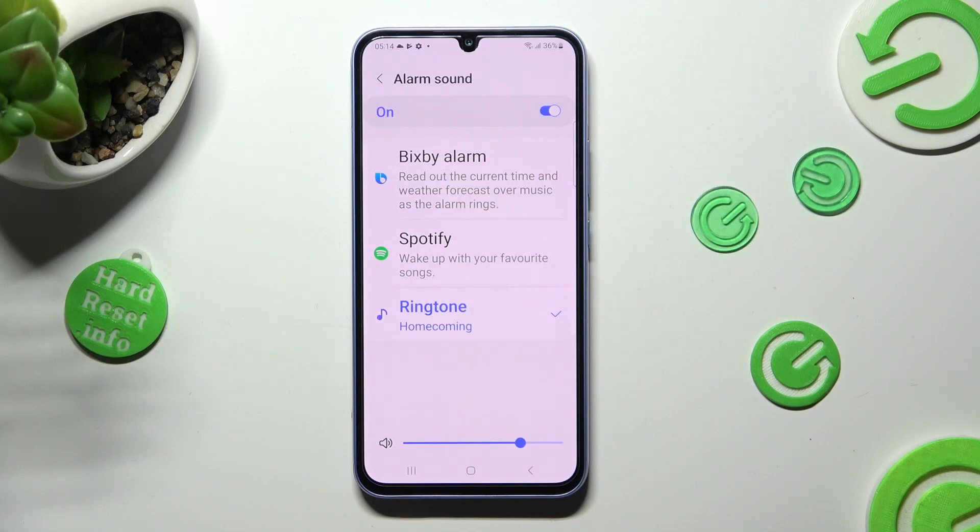Over here you can select one of those sources, and even adjust the volume of your alarm by swiping left or right on this slider.